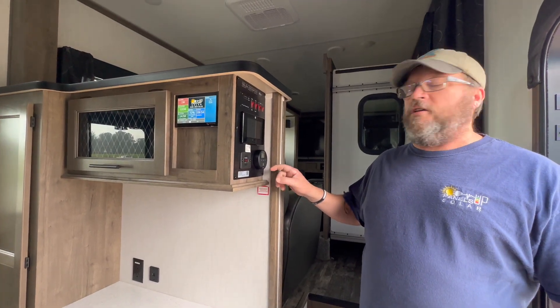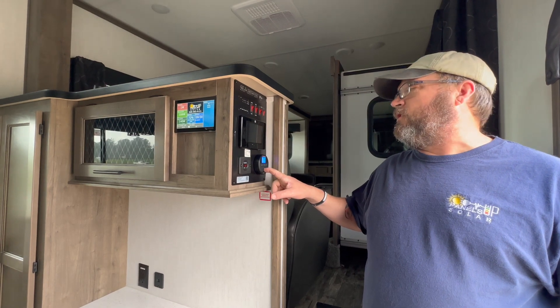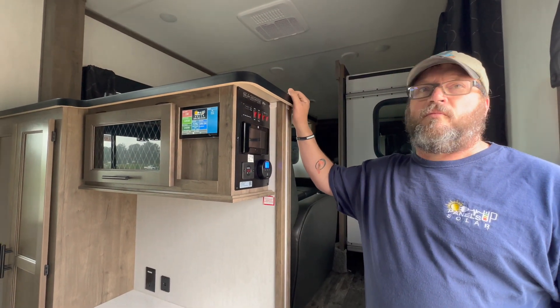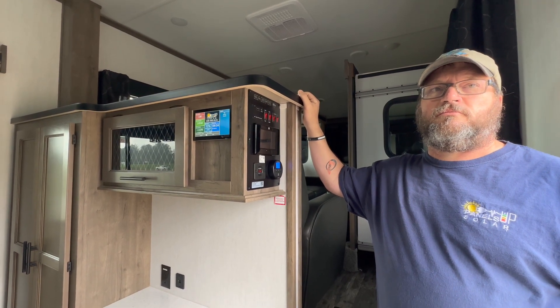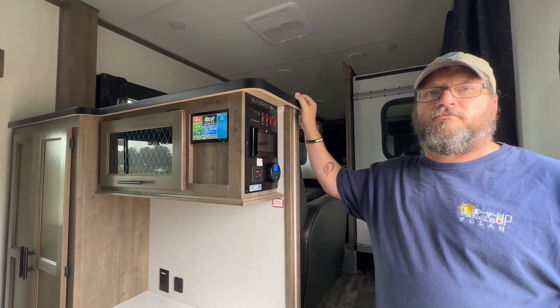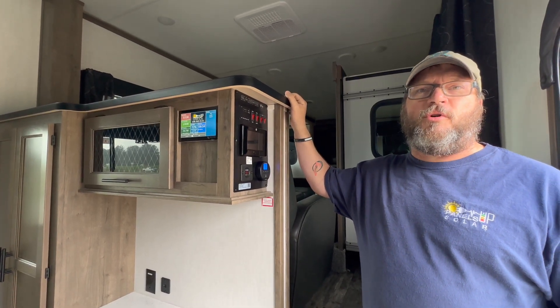I also want to point out that with this system, they do have the capability to run the air conditioner. We did install two soft starts on the two air conditioners.